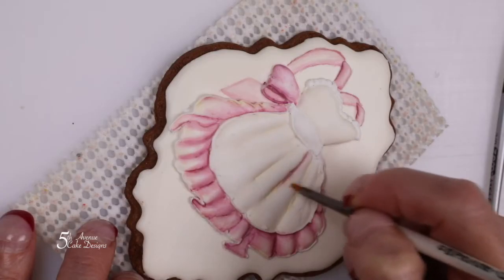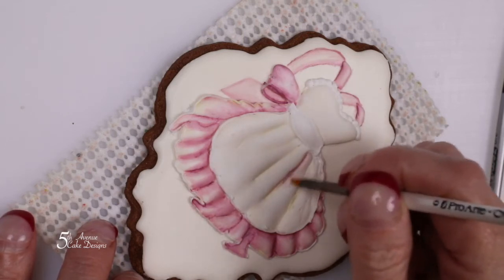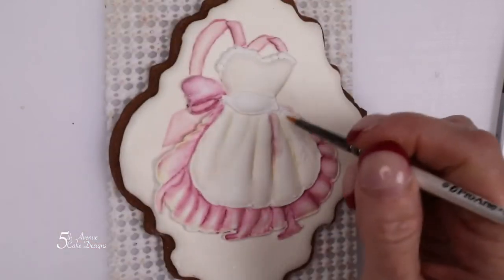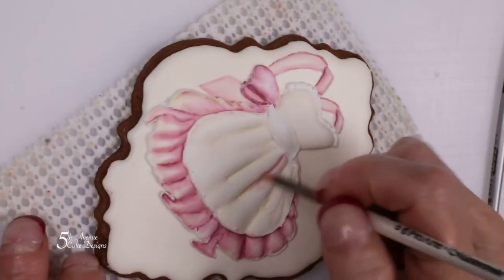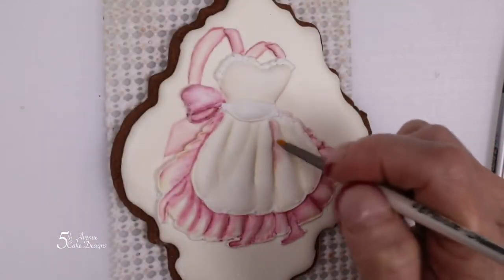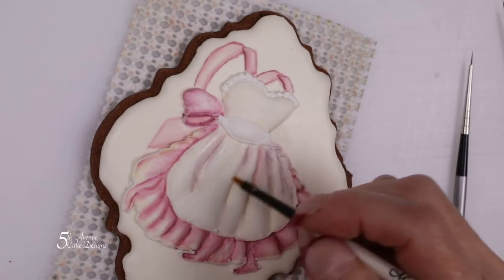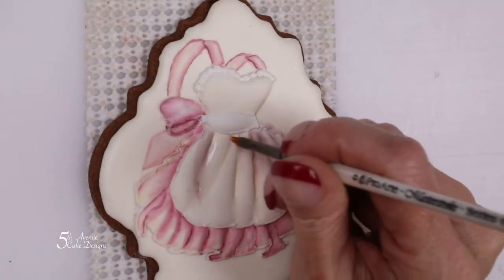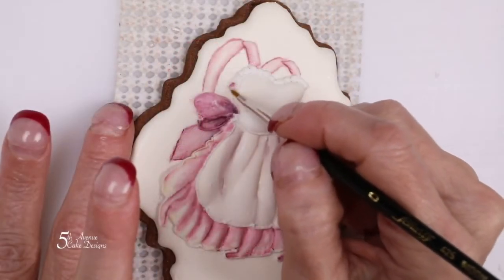Still using the same pink color, paint the apron portion of the dress, but just following the portions that I'm painting — we don't want to turn the entire apron the pink color. The decorative beads also need to be painted with this color.